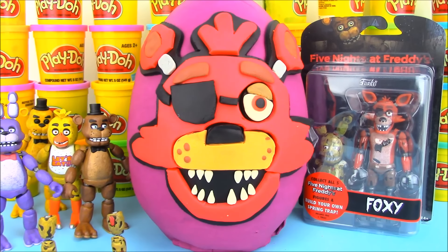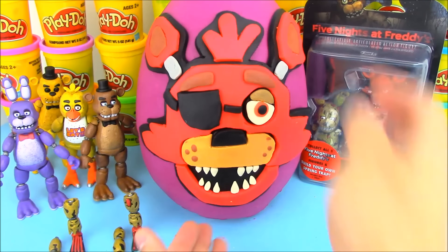Hey guys, what's up? Welcome to Open More Toys. Today on OMT we have a third Five Nights at Freddy's surprise egg.